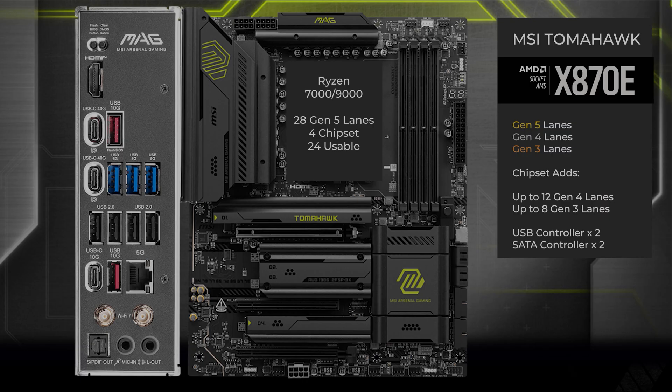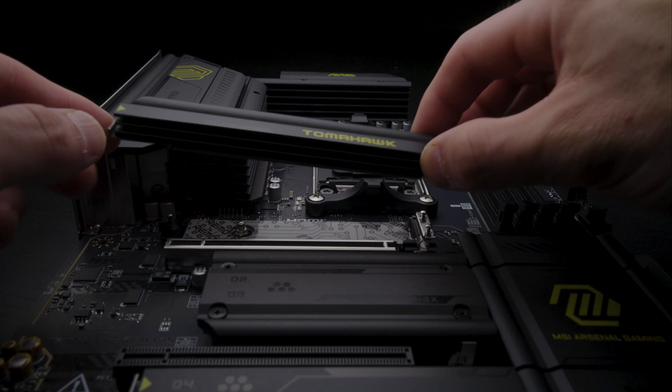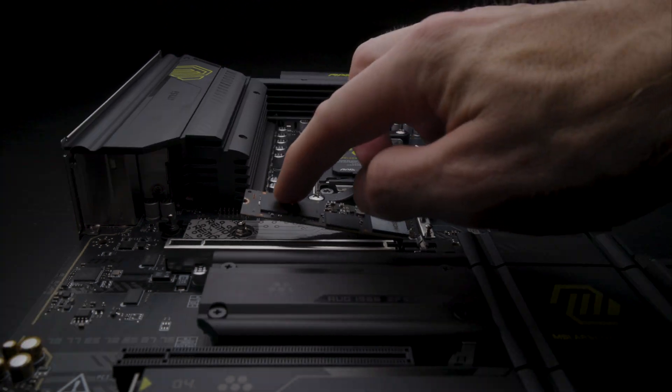Starting with the 24 lanes that connect directly to the CPU, the first four lanes go to the main M.2 slot. This slot has a quick release and when you install an SSD it just snaps into place.